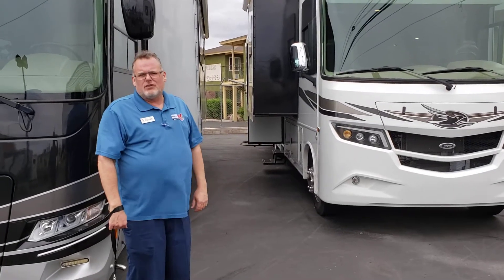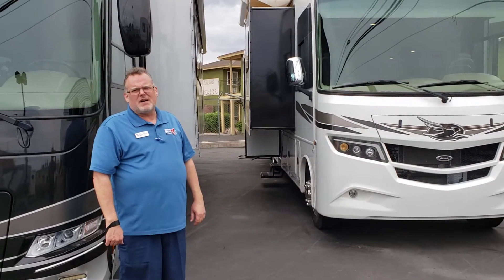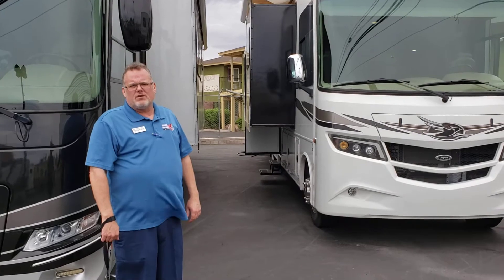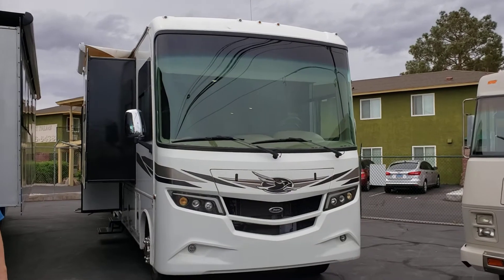My name is Conor with Johnny Bucca RV Outlet, located at 5800 Boulder Highway here in Las Vegas. My cell phone number is 702-466-4047. Today we're going to be reviewing the Precept 36T.